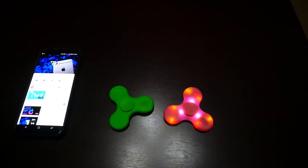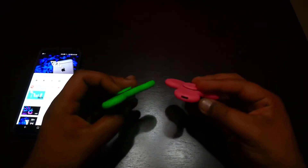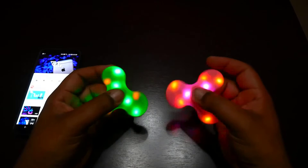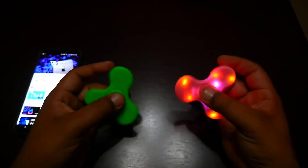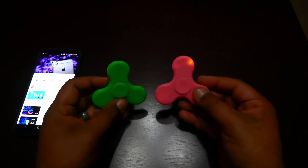So guys, this was a fidget spinner. If you enjoyed this product, please like and share it on your profile so that people can see it and buy it. It's a wonderful device for kids and also for our dads. I will see you in the next video — I will meet you with the next project. And for all, Allah Hafiz.